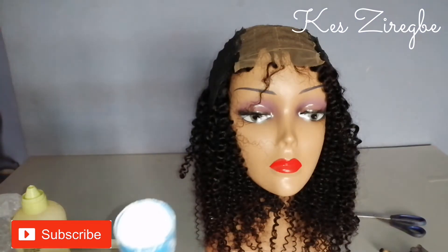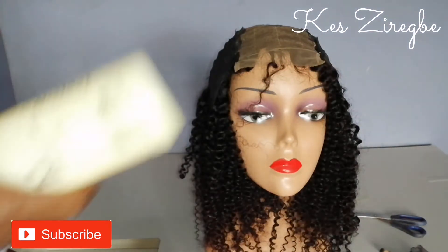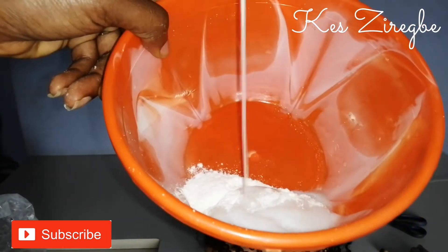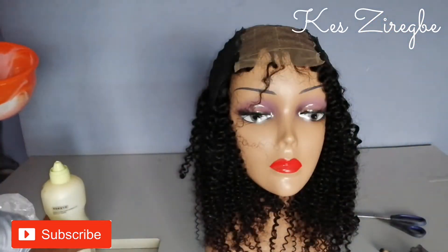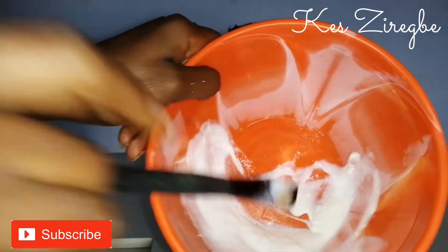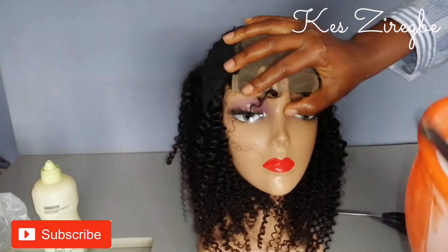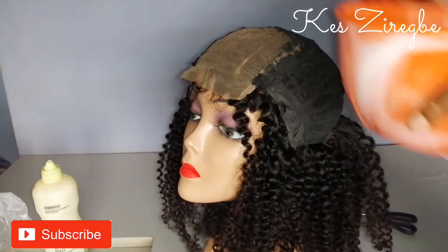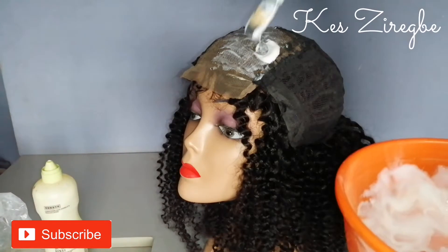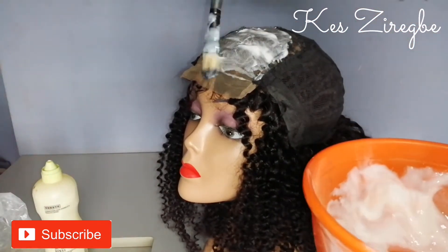Next I'll mix the bleach and developer using very little of each. I'm mixing this up really well using one of the brushes from my brush set. I like this brush because it's so easy to apply on the lace. I'm making sure I apply this everywhere because I want to reduce the visibility of the holes on the lace.